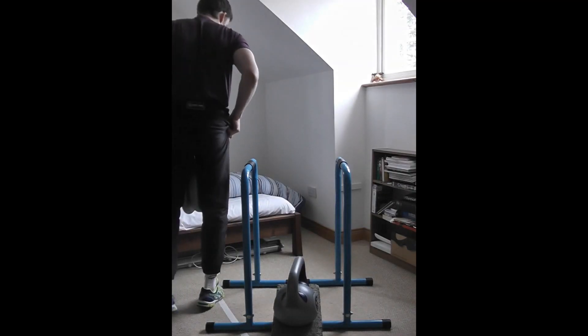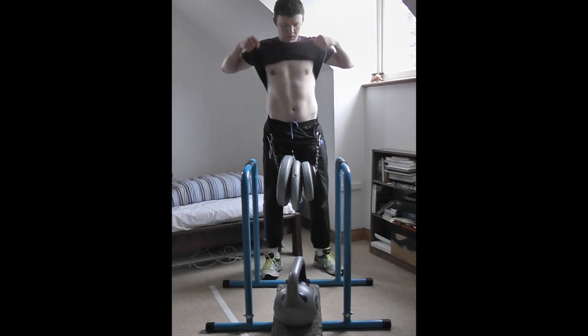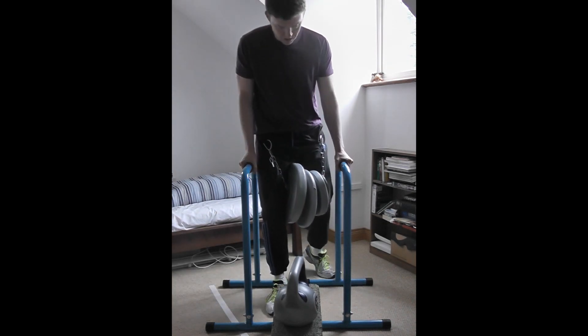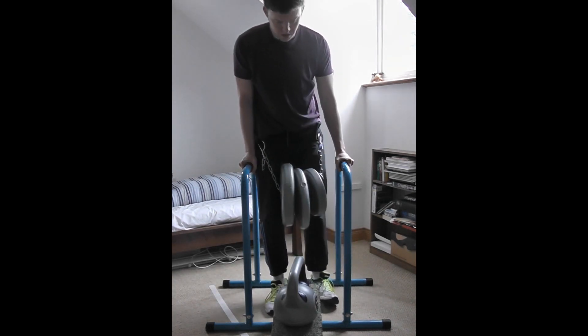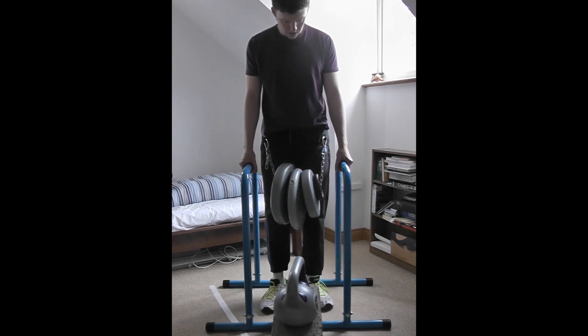Here I am walking around to my dip station like an old man, because the amount of weight I'm carrying now is so chunky that it's difficult just to get into position to start the exercise. You can see I'm using a block so the weights don't fall out to the sides when I go down.